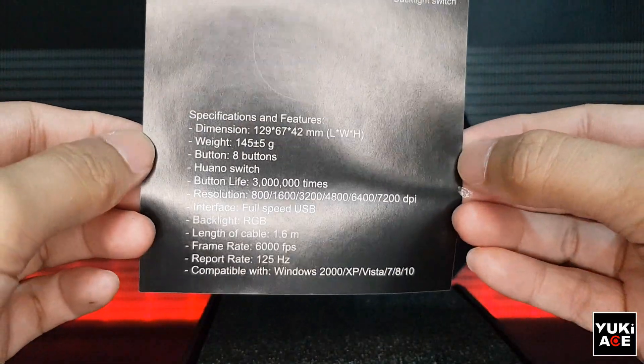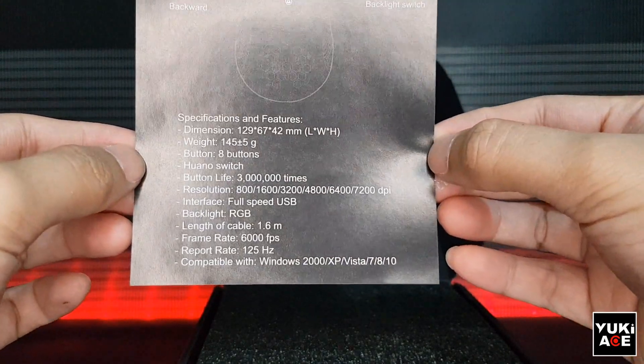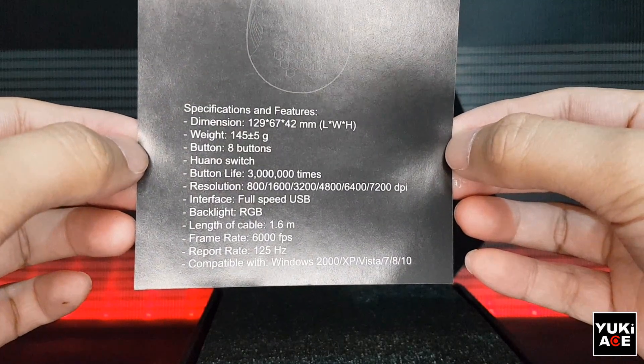Other key features are: this is a Juano switch, the resolution is from 800 to 7200 DPI, and the buttons and LEDs are customizable.